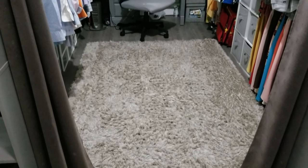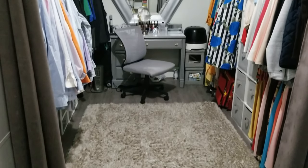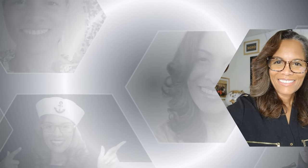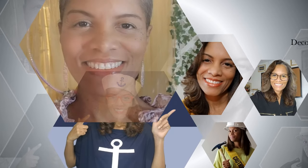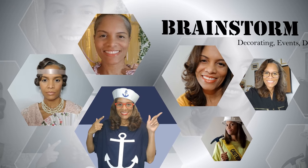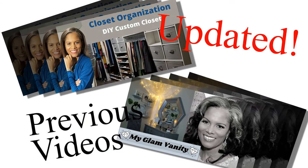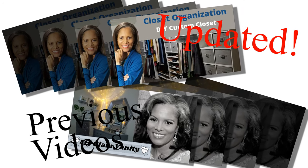In this video I'm excited to show you the updates I made in my closet, which I'm now calling my dressing room. I did it all using DIY pieces from Walmart, Target, and Amazon. I'm combining two of my previous videos into one updated compilation, so be sure to go back and check those out.